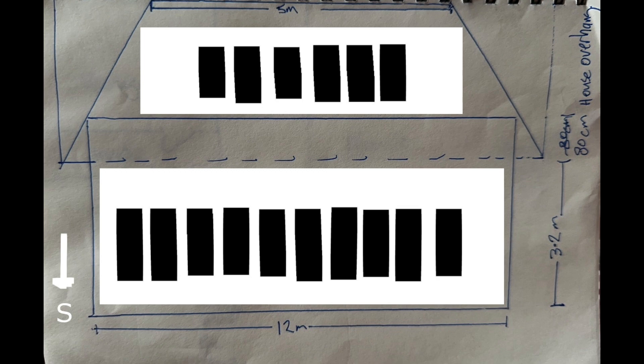We could fit 12 panels but that would require framing outside the roof edge, which we don't like to do — it looks ugly and cleaning is harder if you can't walk around. So 10 panels on this roof is really the best option.